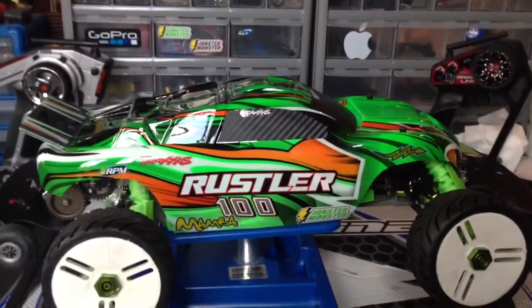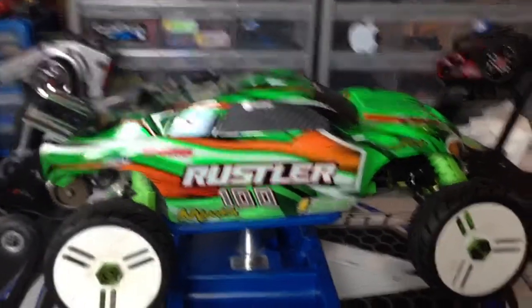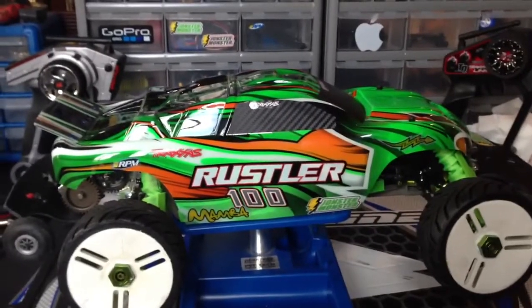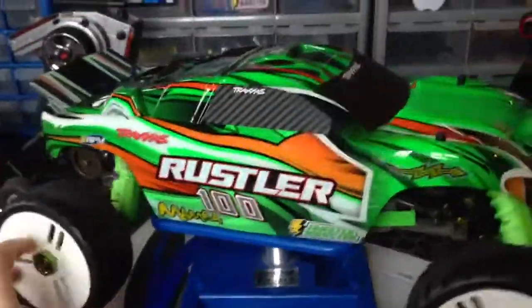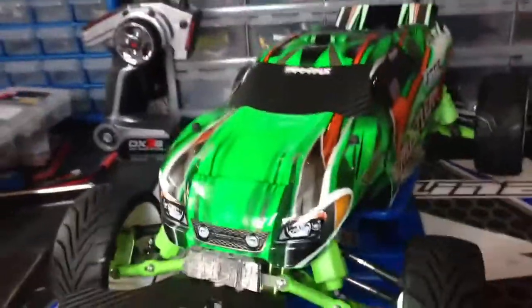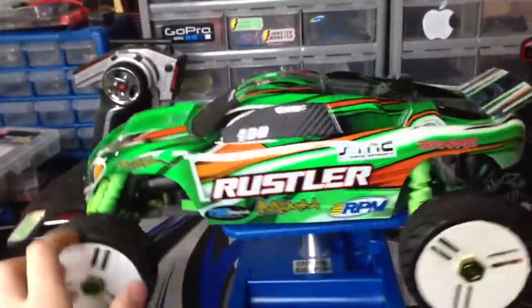What's up guys? JohnsterMonster13 here, coming to you with a review of my new Rustler 100 mph application setup. As you can tell right off the bat, I did paint a brand new body for this car. I went with the green because that's the theme for my Rustler here.